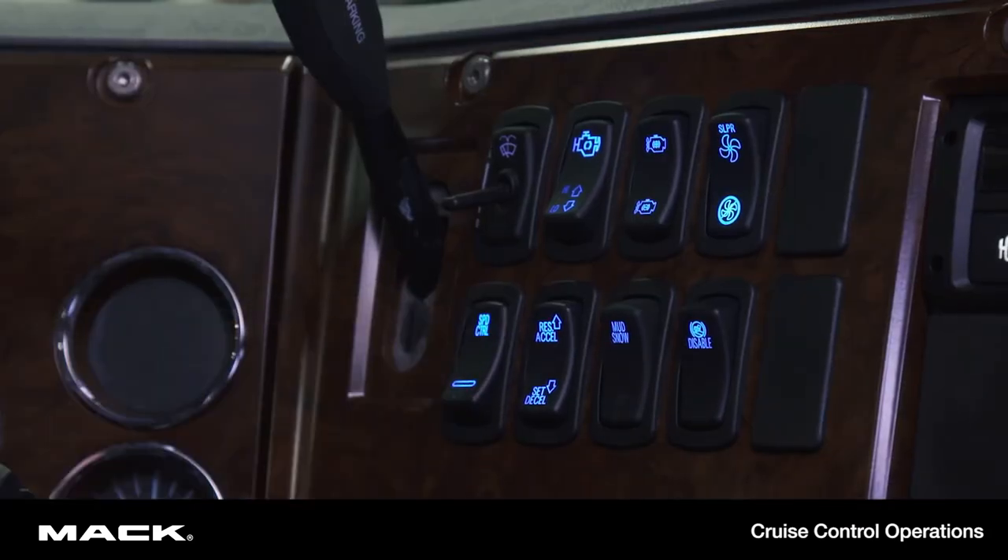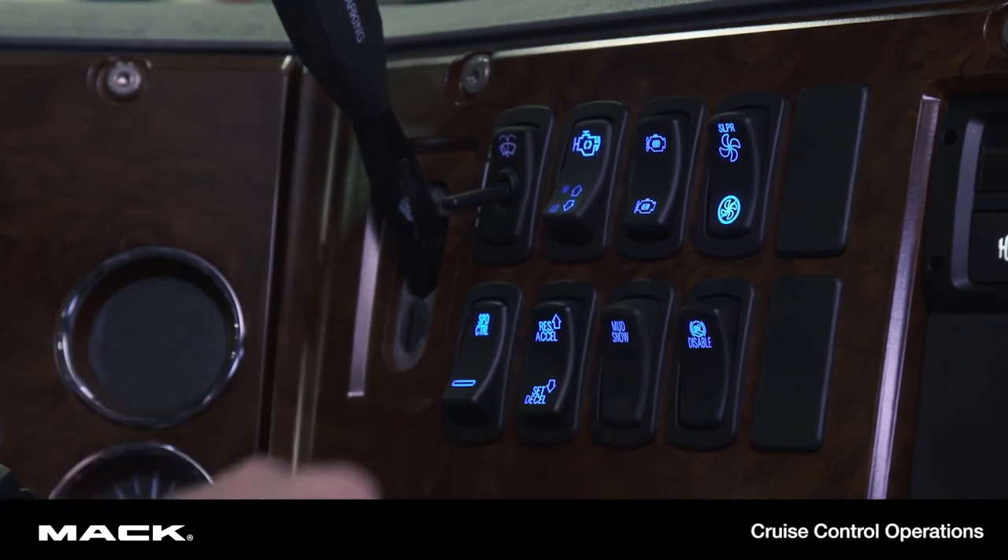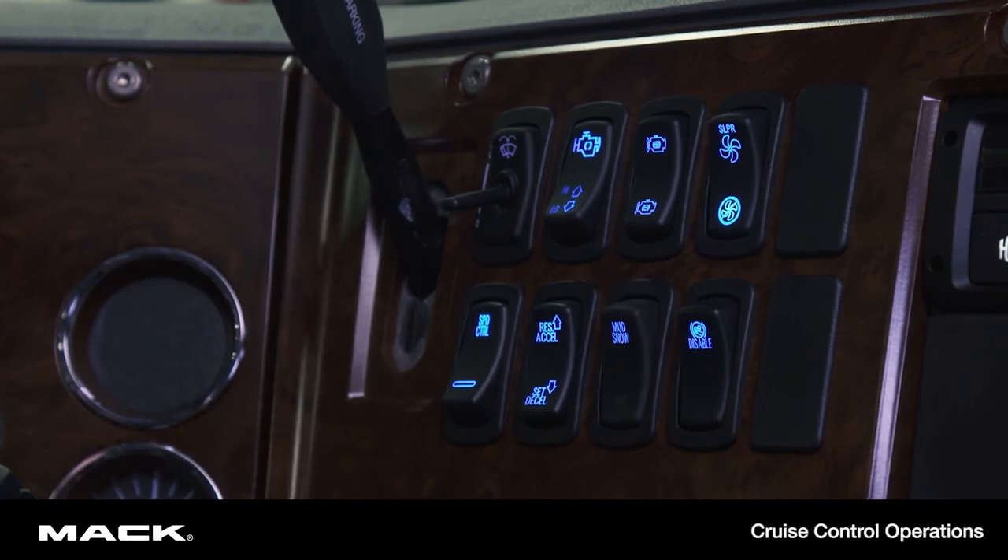Next, move the speed control on-off switch to the on position by pressing the top of the switch. Once you've reached the desired road speed, press the set switch to maintain the speed.